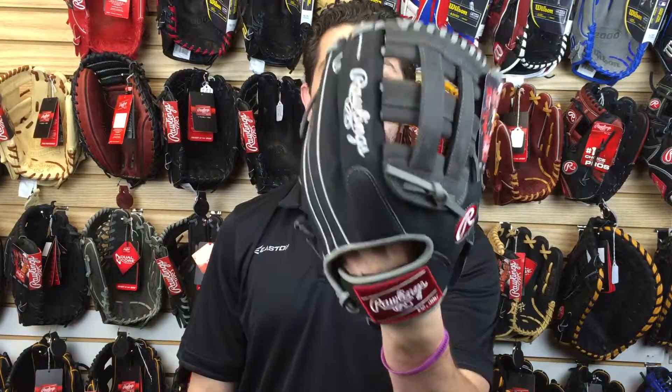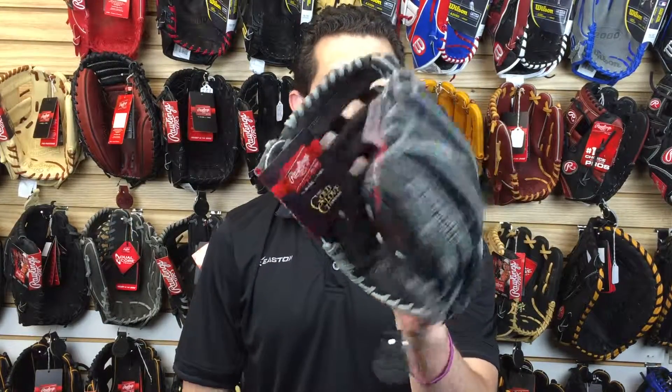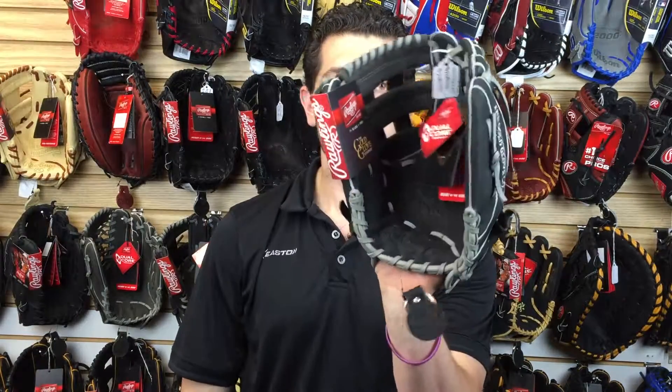Mad Max coming at you live from Closeout Bats, and right now I'm talking about the Rawlings Heart of the Hide. Right here I have the Dualcore 2016 look in my hands. This one has changed colors multiple years and right now we're in that gray smoke and black look to it, which looks great. Rawlings did a great job, but it's that same great glove that we've come to love over the years.